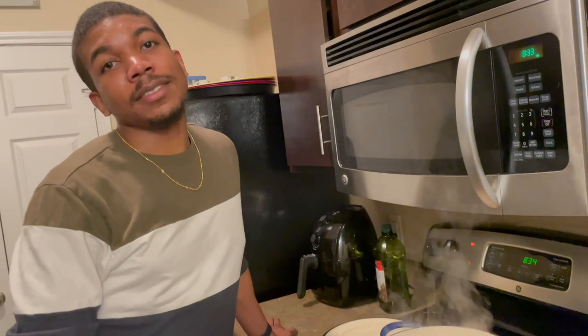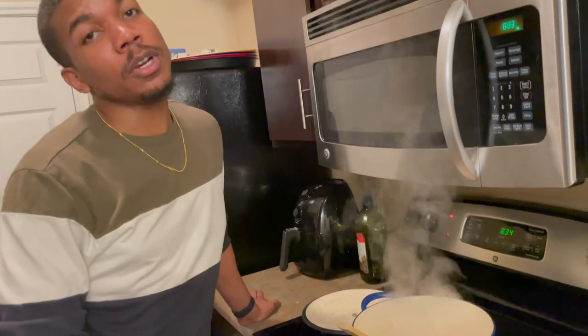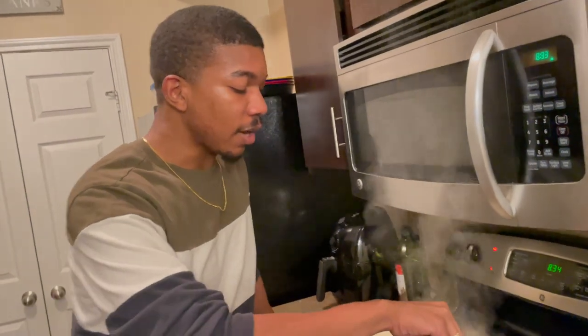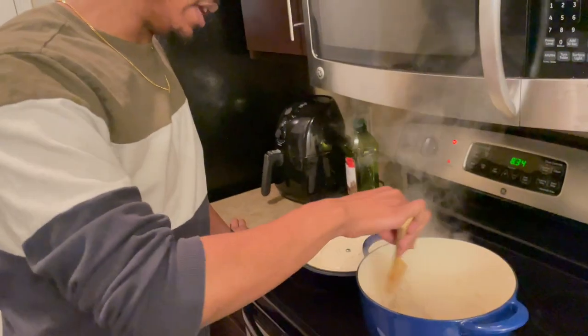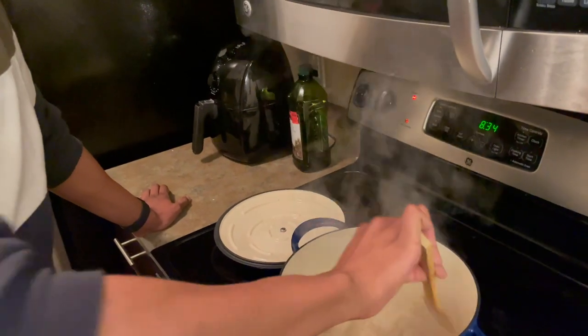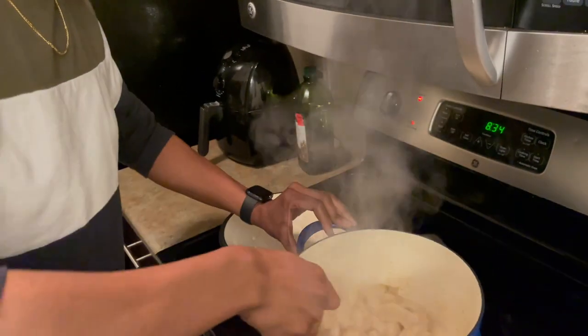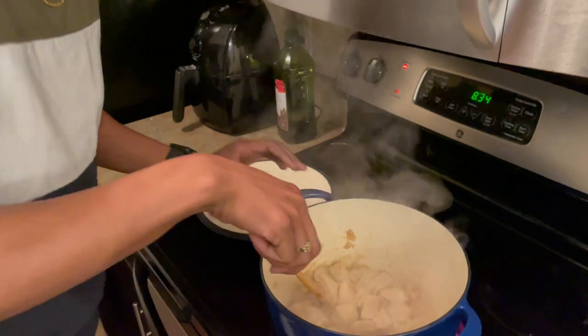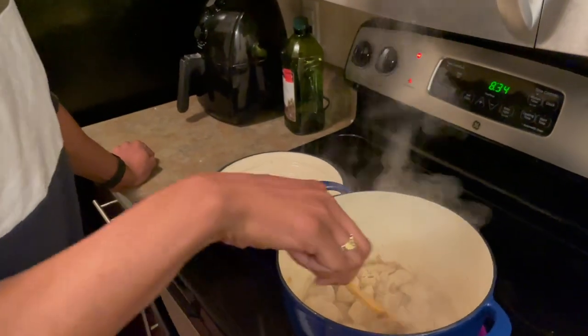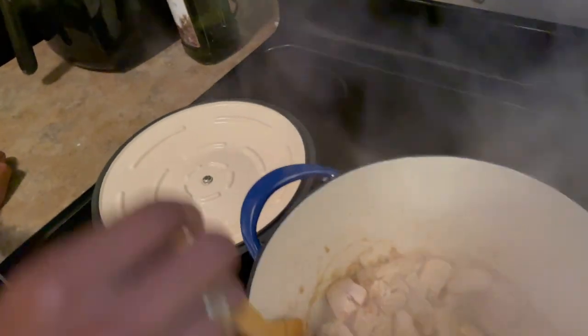While the chicken is cooking — basically all you want to do is just get a little color on it. You don't have to make sure it's cooked all the way to 165 degrees; you just want to get some color on it because it's going to finish cooking with the sauce. I turned the pot up because the chicken was looking really pale. We're just starting to get a little color on it. That garlic and ginger is really fragrant — I wish y'all could smell it.